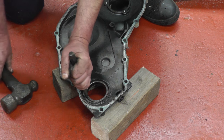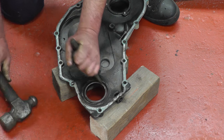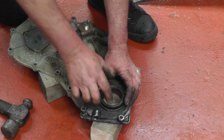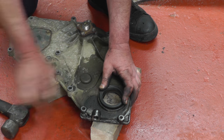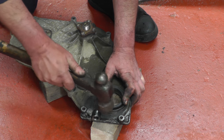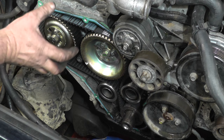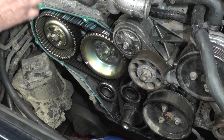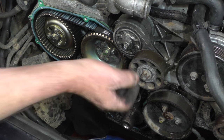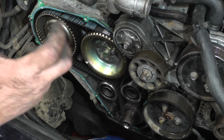We're now going to knock the old seal out with a drift and hammer — a couple of taps on each side and it should come straight out, then we'll refit the new seal. With the old seal out and the recess cleaned up, pop the new seal in, just tap it around the edges to get it started, then knock it all the way down until it's home. Before we put the cam belt cover back on, we're going to clean off the gasket and replace it with a new one from the kit. We'll also clean the end of the crank so that when we put the crank pulley on with a bit of copper grease, it goes on nice and easily and isn't tight like it was coming off.